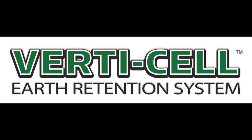Welcome to Celltech. Today we're going to talk about VertiCell, an earth retention system.